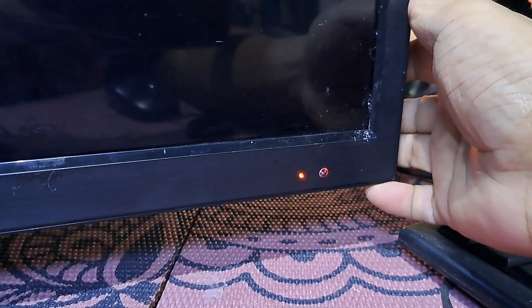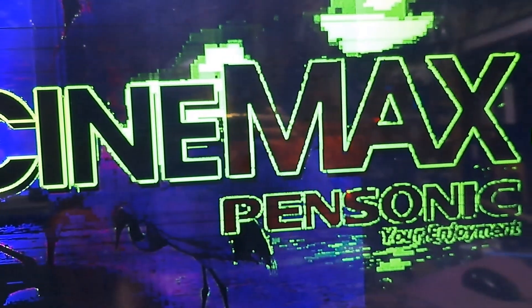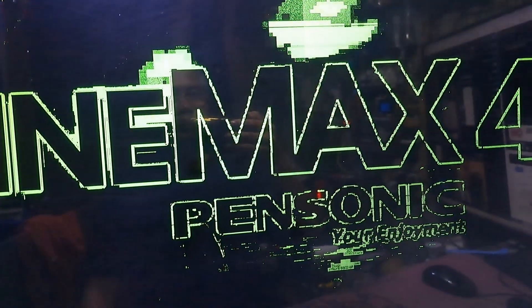We have a 42-inch Pensonic LED TV, model Cinemax 42. It's turning on, but a distorted color appears on the screen. I will show you exactly how to fix it.